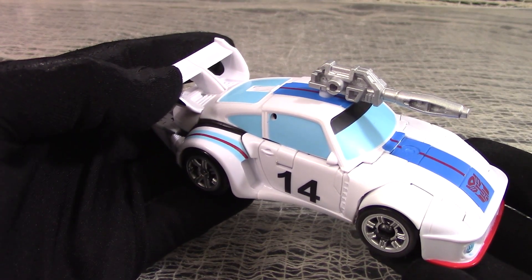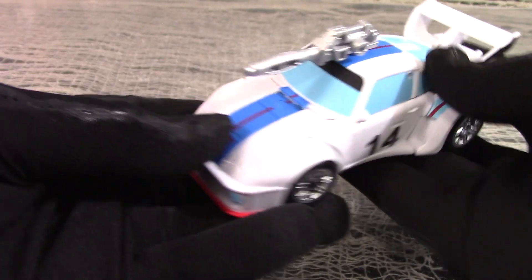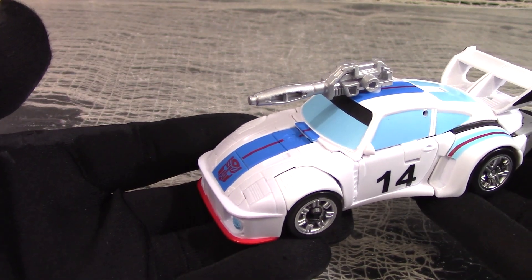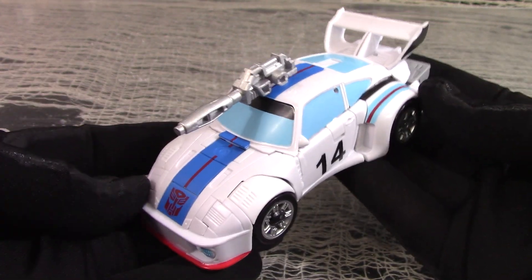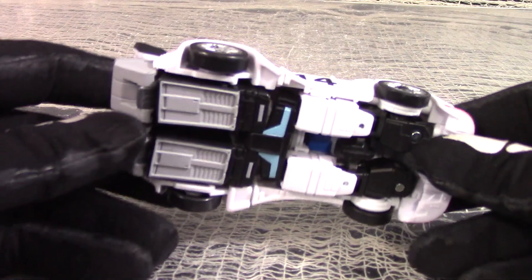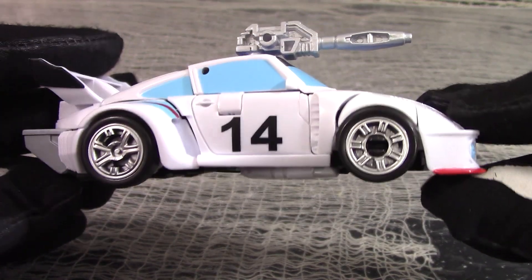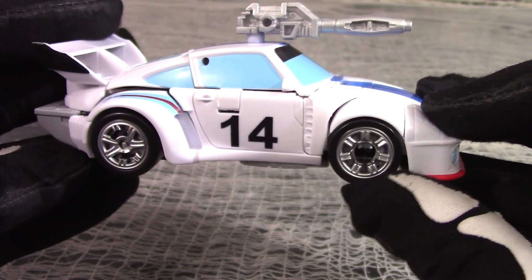Technically that applies to a lot of Autobot alt modes, but somehow with Jazz it's a little more disappointing, because we expect more from the Autobot with Meadowlark Lemon's voice actor. But to be fair, it's got clean contours with most of the seaming well hidden. The heft feels decent, and even from below there isn't much kibble. The tire clipping is mismatched, but at least they gave him silver hubcaps. And the high-rise spoiler? Nice touch!